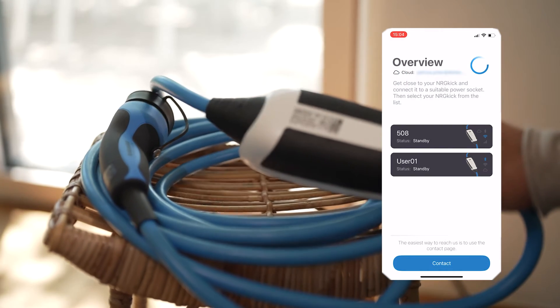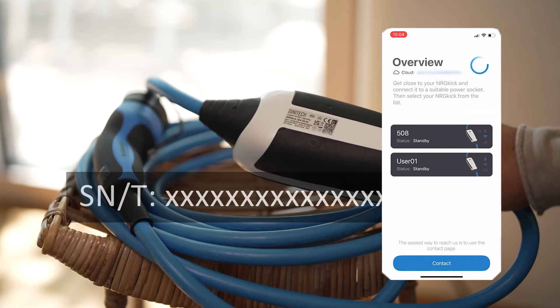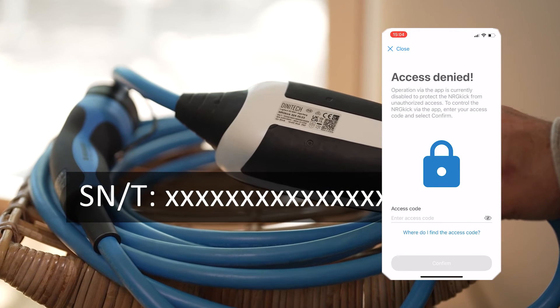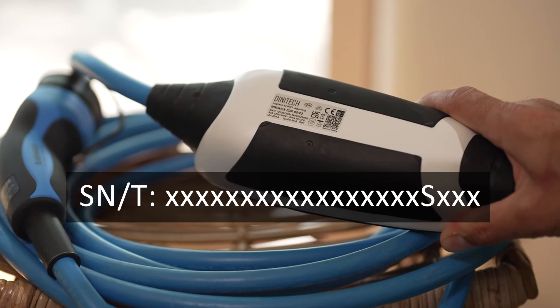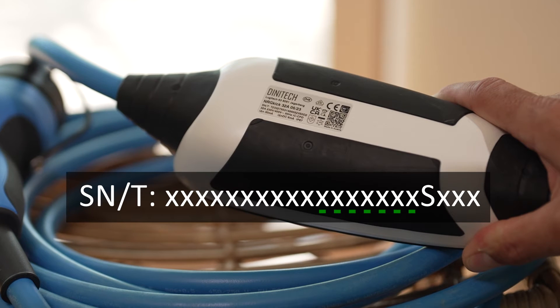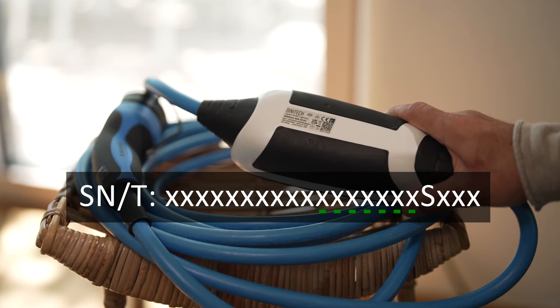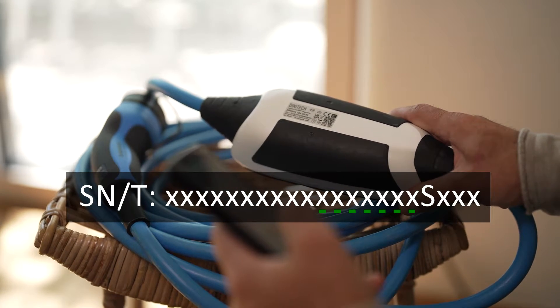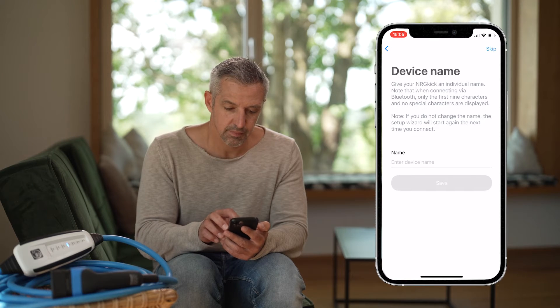You can locate the access code on the rear side of the device. Here you will find a unique serial number. Locate the letter S in the serial number and make use of exactly seven digits that come before the S as the access code for authentication purposes.